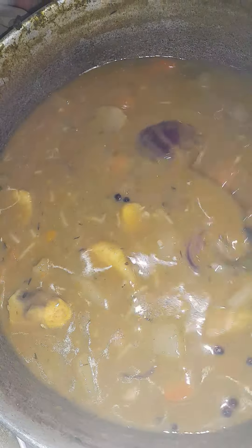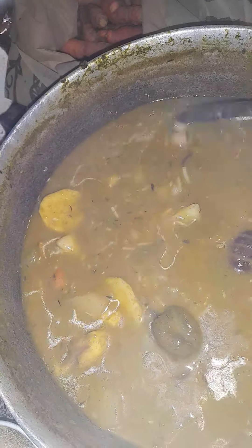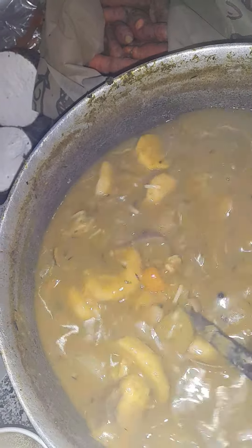Welcome back to Dante's Kitchen. Today I made arugula and bok choy soup with coconut milk.